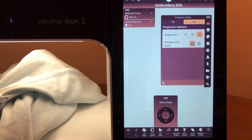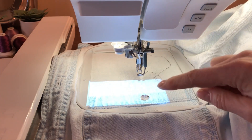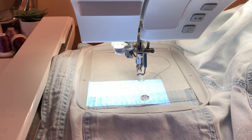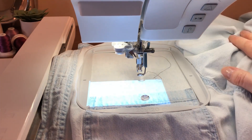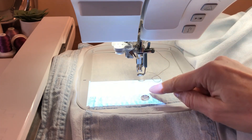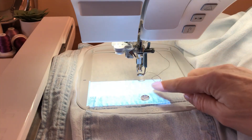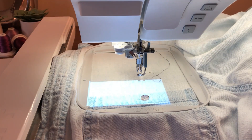Let's go ahead and go over and look at what it looks like in the hoop. So this is what I was talking about in the projection area — it's about two inches in front of the needle, about three inches to the left, and about an inch to the right of the needle. I'm going to put a design above this pocket. I went ahead and hooped this little chambray shirt, and I want to put the embroidery above the pocket. So I'm now going to move the hoop so my projection area is just above the pocket. I like to go ahead and take the projection area and put it where I want it to be.